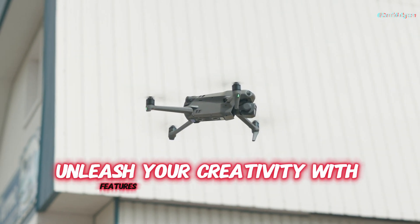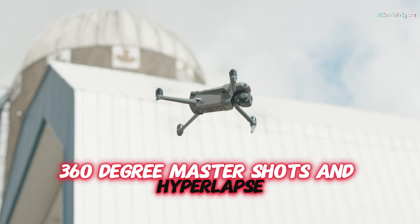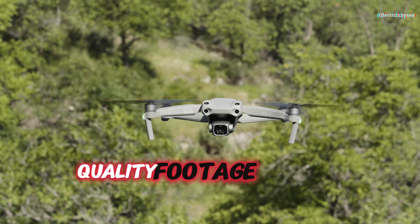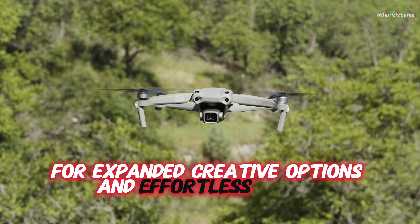Unleash your creativity with features like ActiveTrack 360°, MasterShots, and Hyperlapse, making it easier than ever to produce professional-quality footage. Connect wirelessly via the LightCut app for expanded creative options and effortless editing.